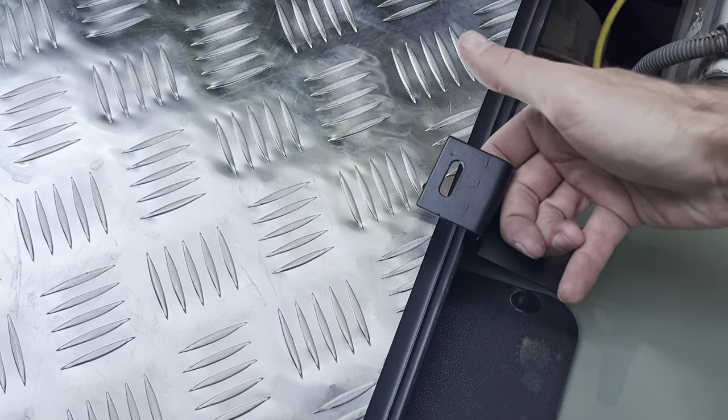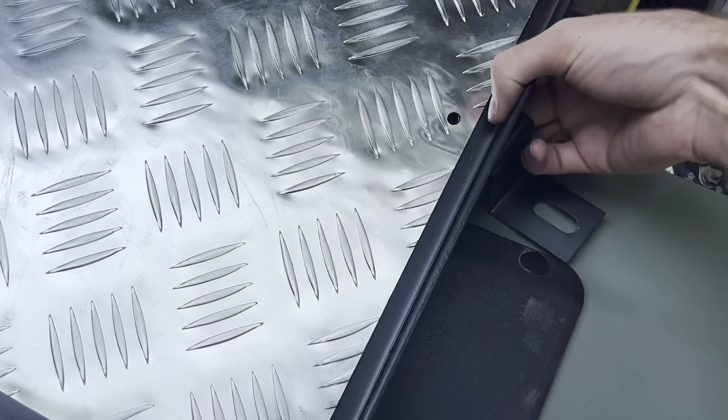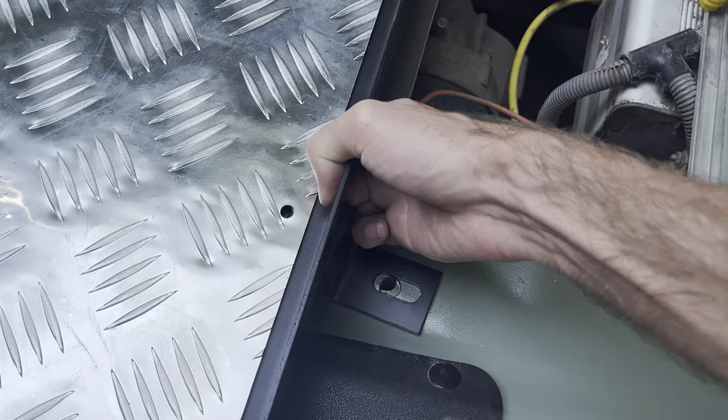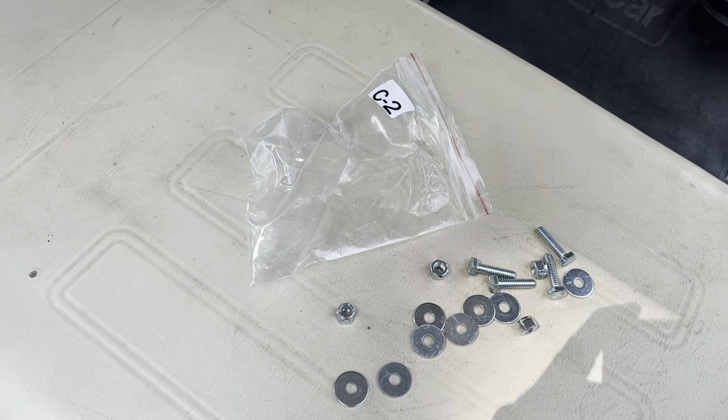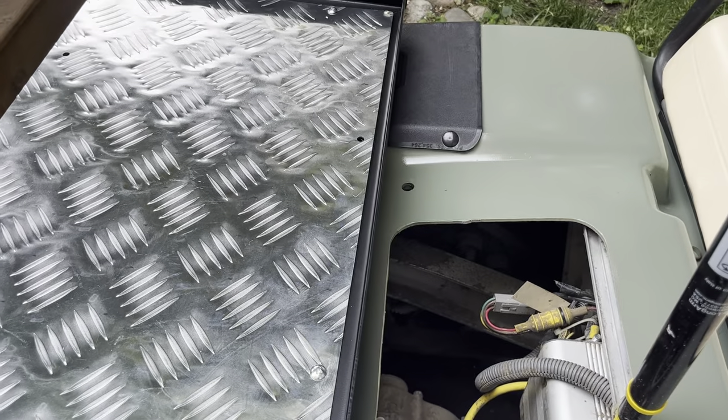You put them under this hole so that this lines up there, so it's going to end up going like that and mounting like that. We're using the C2 bolts to mount those, so I'm going to mount these two Z brackets up real quick.